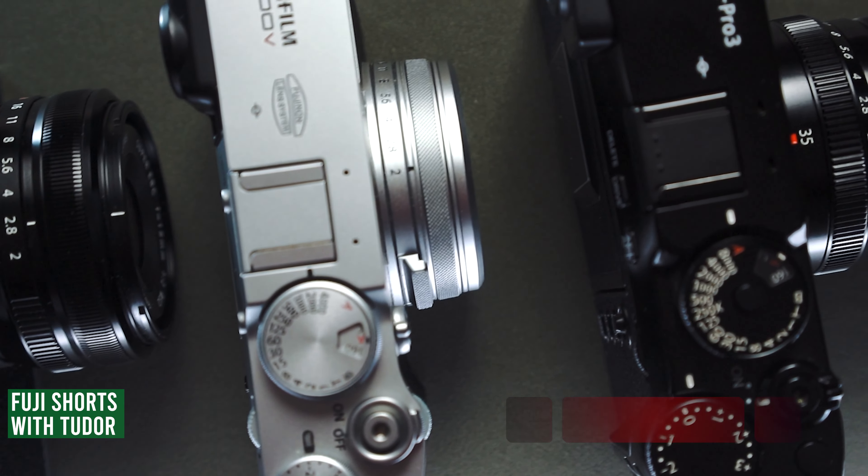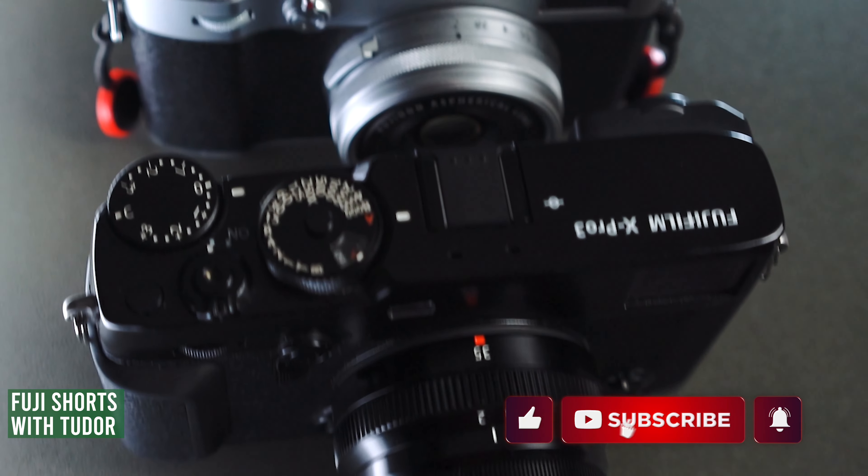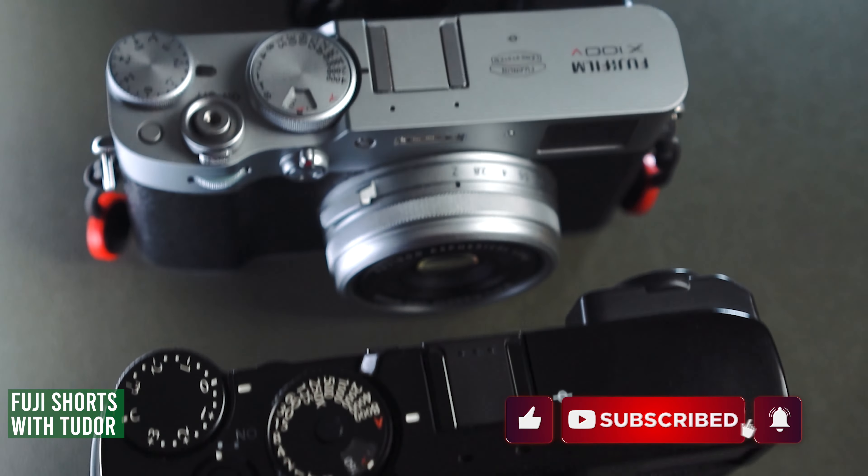How to shoot with a Godox Lux Junior, Godox Lux Senior, or another manual flash on your Fujifilm X100V camera. Hi there and welcome to my channel. My name is Tudor Matescu and in this Fuji short I want to show you how to set up the flash of your X100V with an external flash like the Godox Lux Junior.